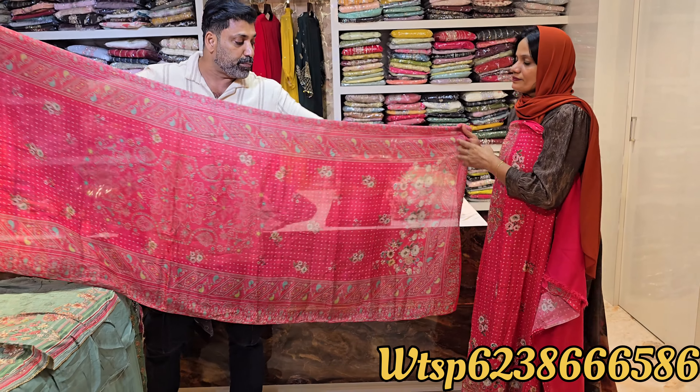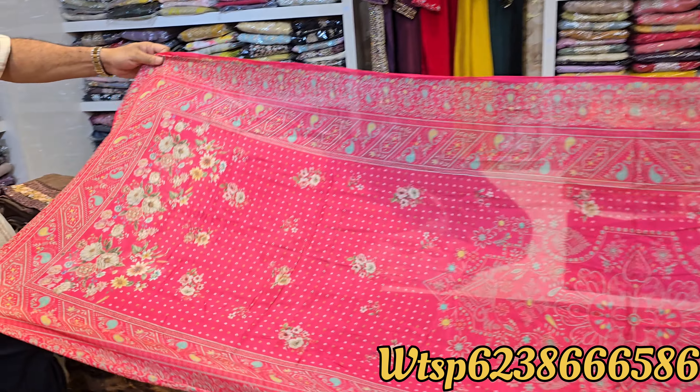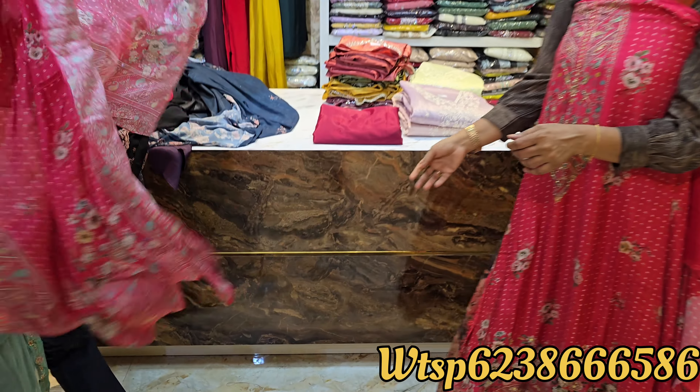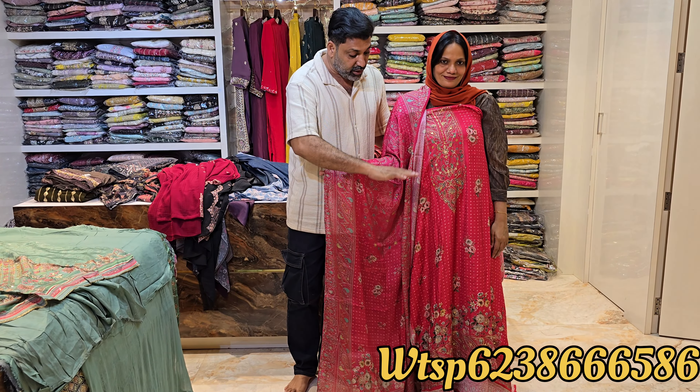It is a great muslin material — a full silk material. It is a great muslin silk material, beautiful for the skin with a great silky feeling. This is a great price and a great look.